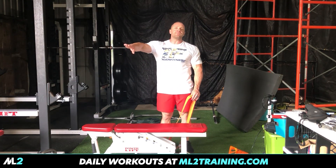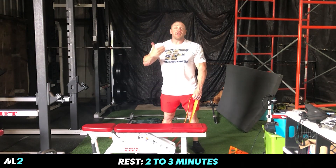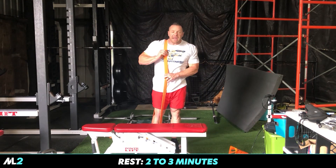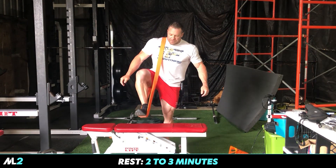Do this circuit I'm going to show you and it'll take you about four to six minutes. Then take about a two-minute rest. If you need a little more rest to get your breath — to feel like you're not going to puke — by all means take that rest. We're going to start off with my favorite leg movement in the world: eight on each leg. This is basically the step-up on steroids — the banded step-up.